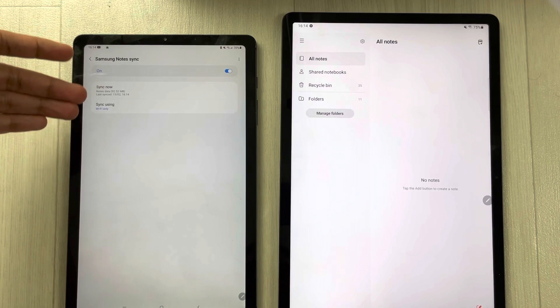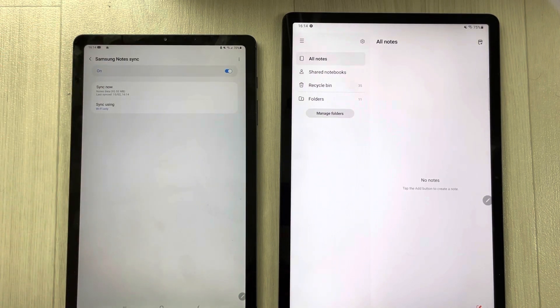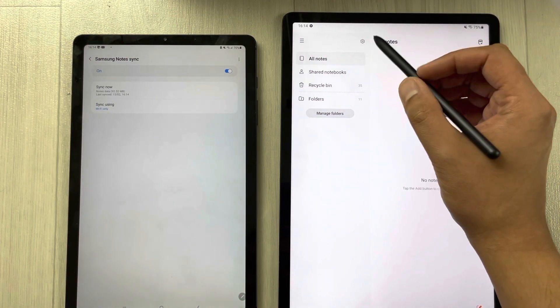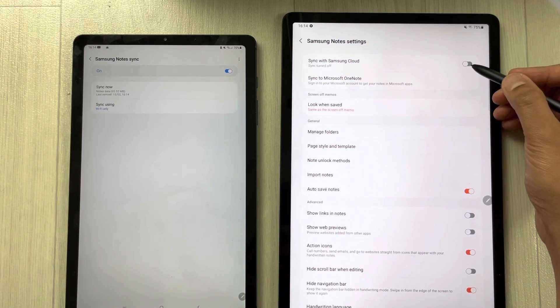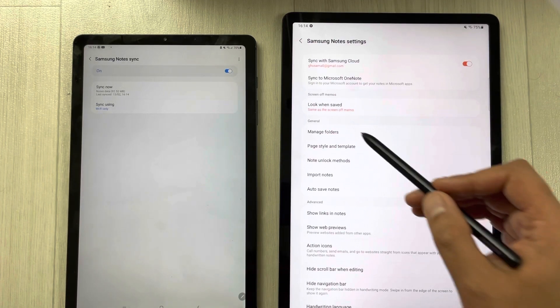Once you enable it, it will show you your Samsung account address, and then it shows you 'Sync Now' and 'Sync using Wi-Fi only.' The same thing you have to do on this other tablet as well — go into the Settings, then select 'Sync with Samsung Cloud,' and turn on the very first option.